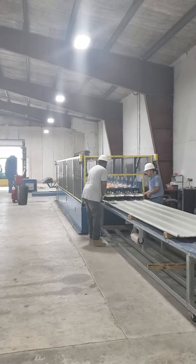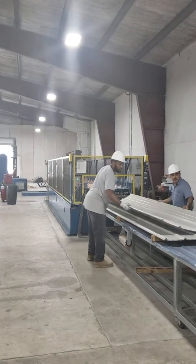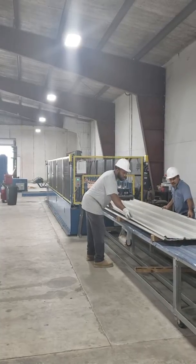Once this run is complete, it'll be loaded with a forklift and banded for protection.